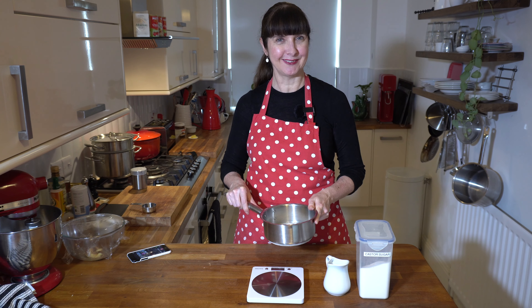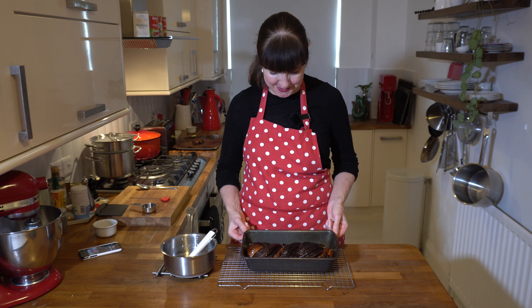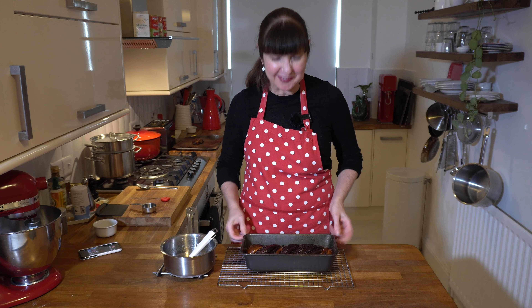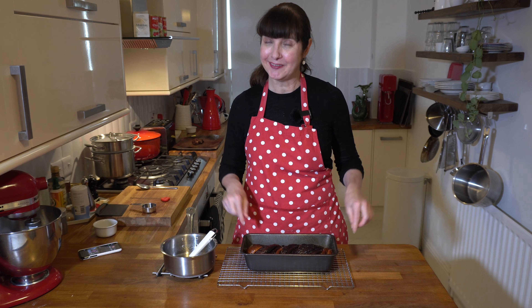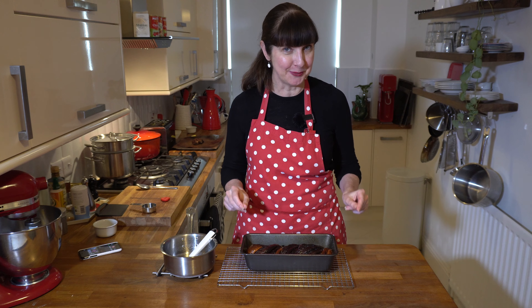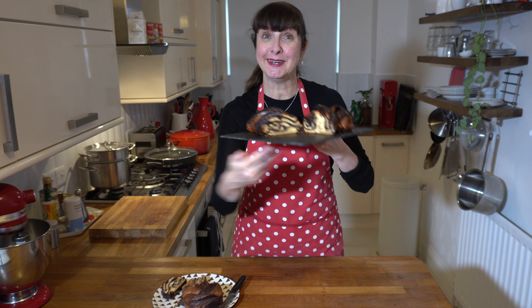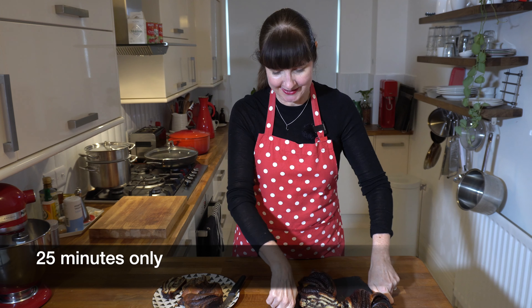When the bread comes out of the oven, we pour the sugar syrup over while it's still hot. I've poured my sugar syrup all over the cooked bread — it gives it a really nice shiny glaze and keeps it moist for a couple of days. We let it sit for about 30 minutes before attempting to cut it so we don't burn our mouths.